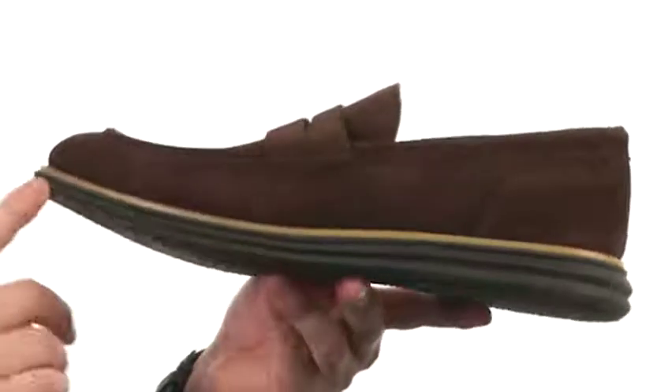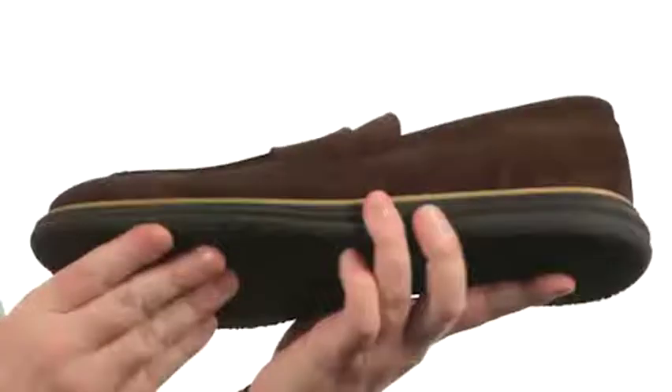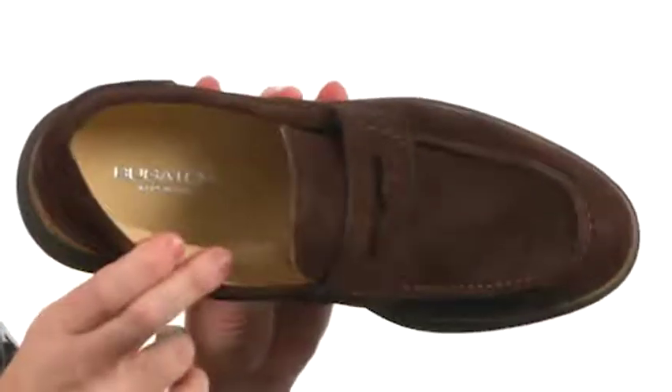They got rid of the traditional leather outsole and went with more of a sporty design with discs. It's going to have a really nice flexibility and sporty tread on the outsole as well. On the lining we've got smooth leather and some light cushioning, and that leather covered footbed. The perfect loafers for all your loafer needs — they're from Bugacci.